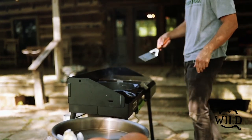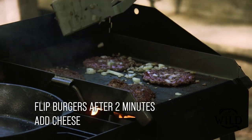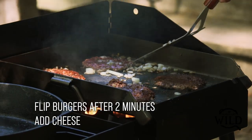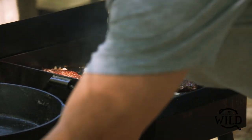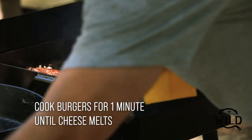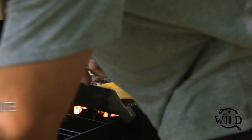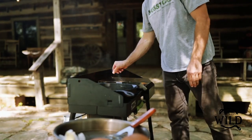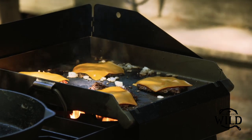These are ready to flip. When we flip them over we flip and then immediately add the cheese, and usually right when the cheese gets melted the burgers are ready to eat. They don't need but about a minute on this side. We're making doubles, so if you want to go light on cheese and just toss one slice on there that's cool, but the more the merrier.